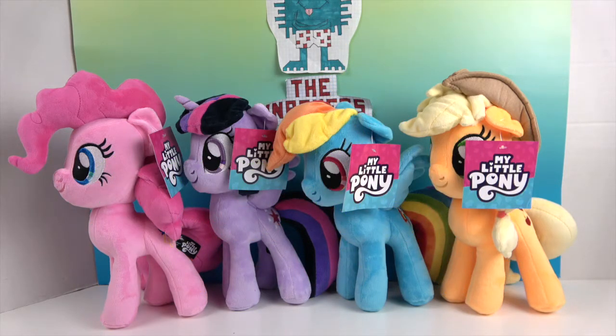Starting from left to right we have Pinkie Pie, Twilight Sparkle, Rainbow Dash, and Applejack. As you'll notice out of the main six, Rarity and Fluttershy are the two that are missing.